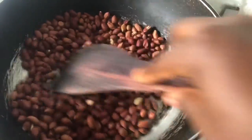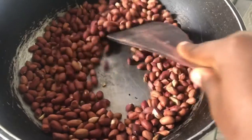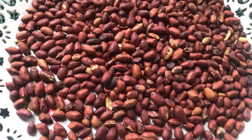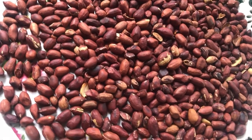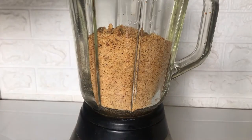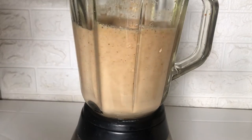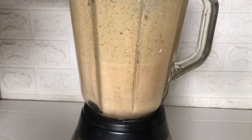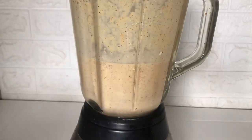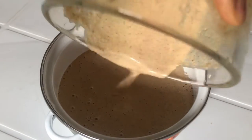To begin, I'm going to roast the granite in a pan. You can use an oven if you have one — just place the granite in and allow it to roast, then take it out and allow it to cool down. After cooling I peel the granite, winnow it, and grind it into a fine texture, then place it in the blender, add some water, and blend it thoroughly to form a paste. Once the paste is formed I pour it into a bowl and set it aside.